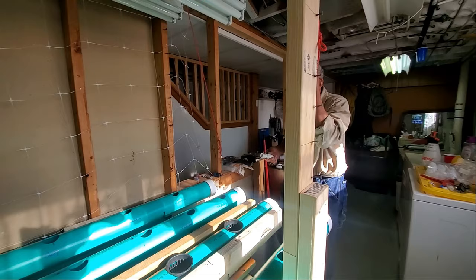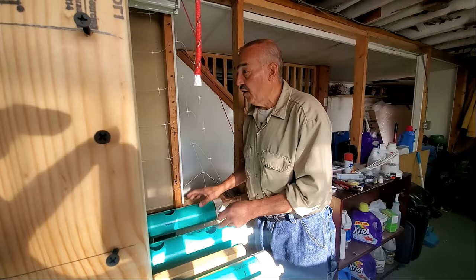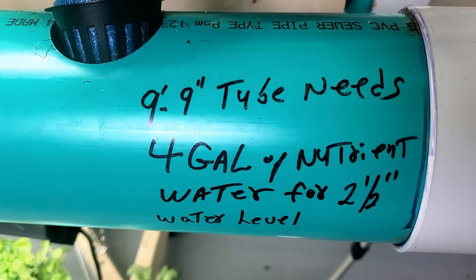These are nine and a half - actually 9.9, so nine feet nine inches. They come in ten footers, but when you cut the end off - the other end has a coupling piece - you cut that off so it's almost ten feet. It has an end piece on here.